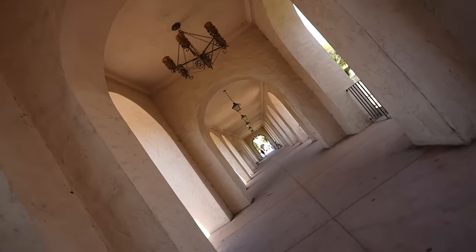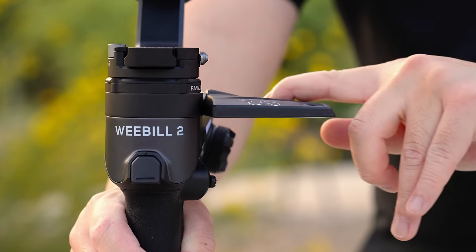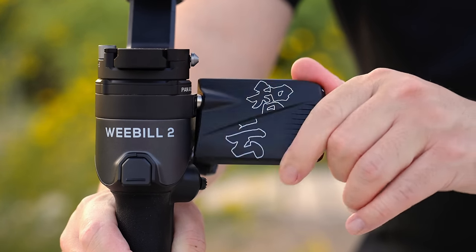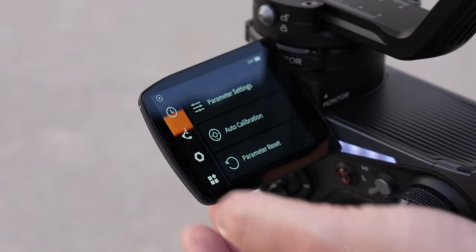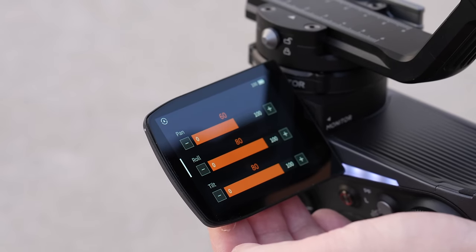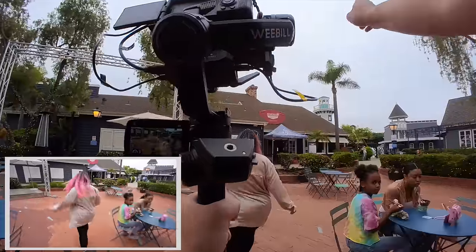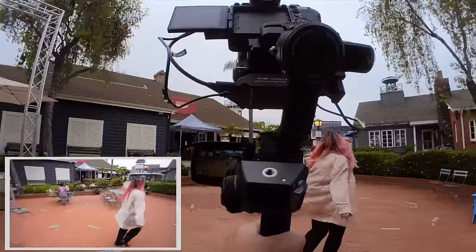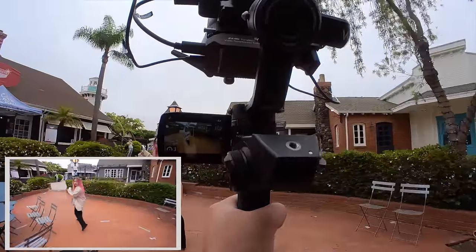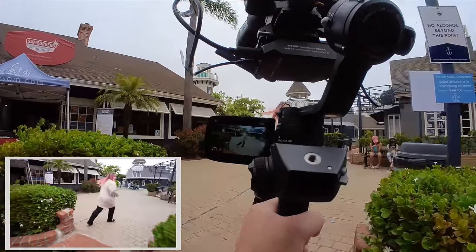So that begs the question: do you need it? Do you need to upgrade to this? Well, that answer is entirely up to you. Overall, the seemingly gimmicky part of the Weibo 2 is surprisingly the most welcome quality of life improvement. Simply being able to make changes within the gimbal itself beats whipping out our phone every time, and in my opinion, well worth the upgrade from the previous models. While the screen is a bit small, it's just enough to act as a quick secondary monitor for framing during tricky uses and definitely beats having to mount a separate big 5-inch monitor on the side.